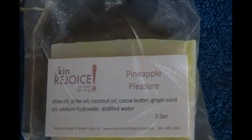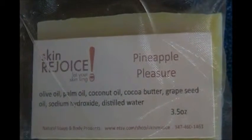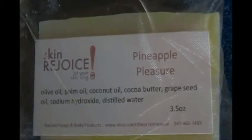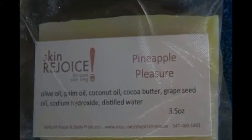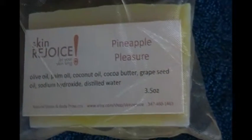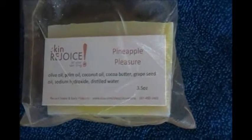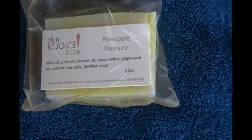Hello, welcome to Skin Rejoice headquarters. This is our soap, Pineapple Pleasure. The ingredients are olive oil, palm oil, coconut oil, cocoa butter, grapeseed oil, sodium hydroxide, and distilled water. And this is our other kind of packaging — we have the mesh bag.